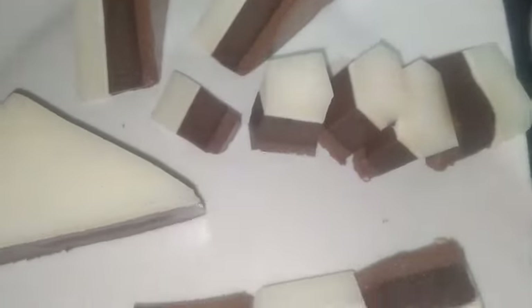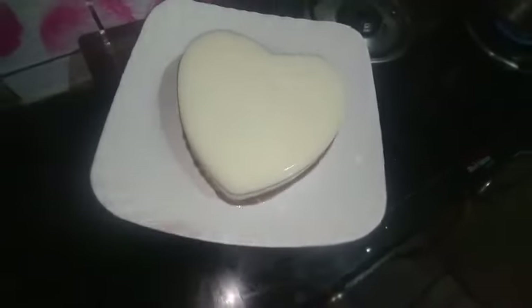Hi, hello friends! Welcome back to my channel, Arusuvay Ansirapetti. Now we are going to make a dessert — this dessert is a jelly.